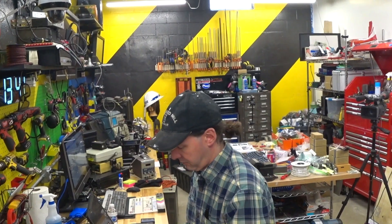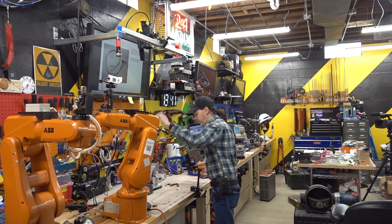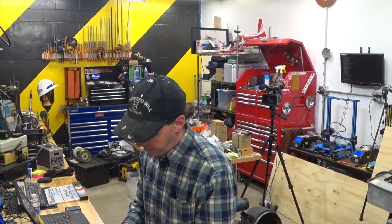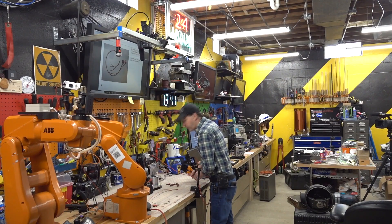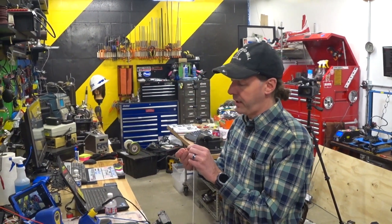To be fair, I haven't had a limit switch on this robot fail yet. There was the one that we destroyed trying to wire it up, but as far as in actual application, no AR3 robot that I have ever built has had a limit switch failure. Never happened. Of course, this is my first AR3 robot — it's the second switch I've ever put on one. But so far I'm batting a thousand.